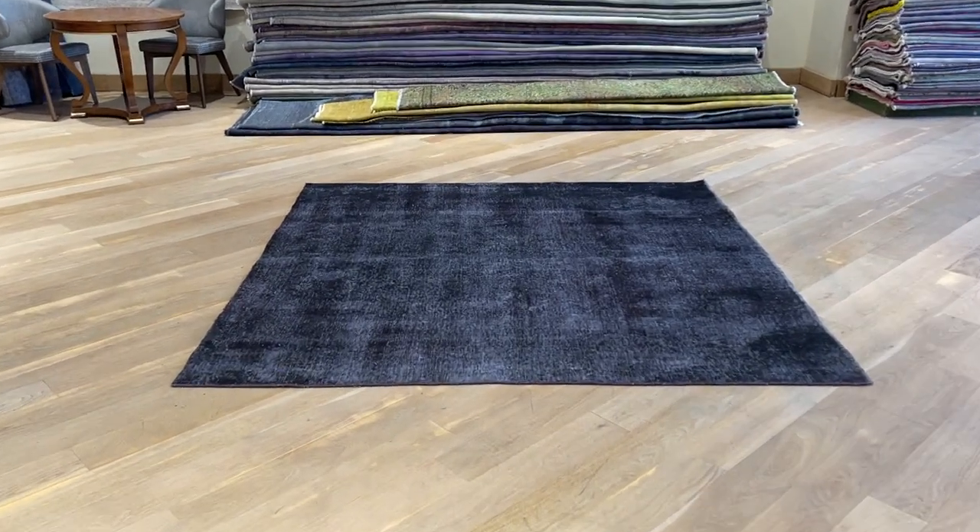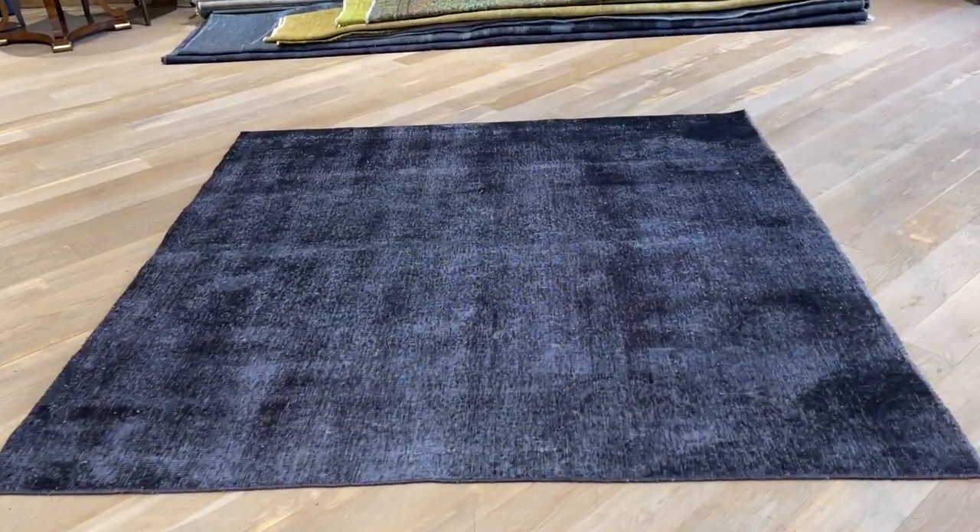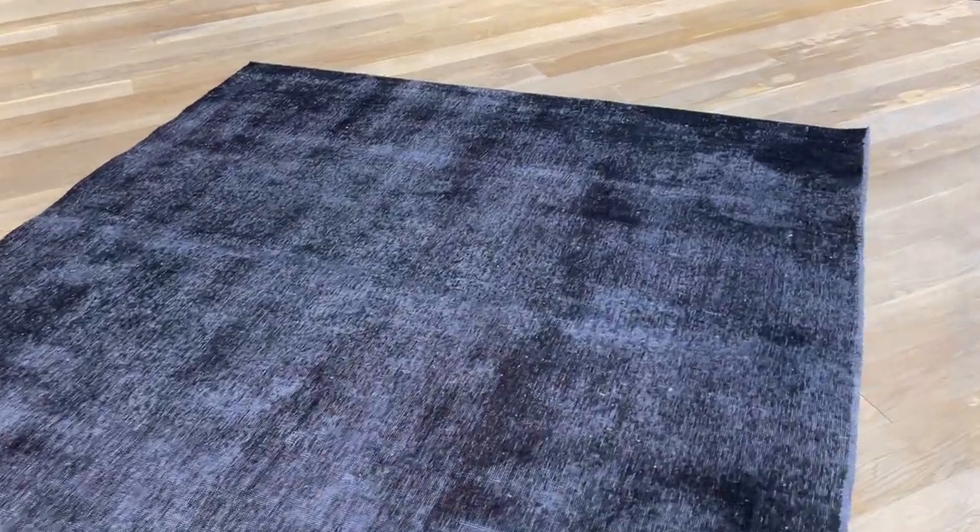Vintage carpet 21825 — it's a Persian handmade carpet with a very nice black color tone and a very good size. Where you see darker areas, that's where the carpet has more wool.